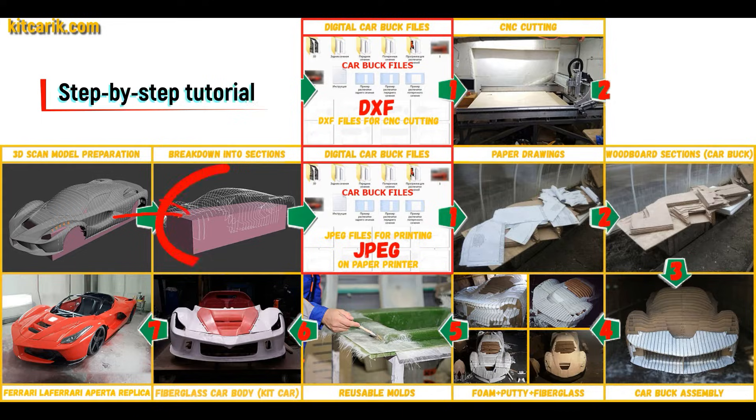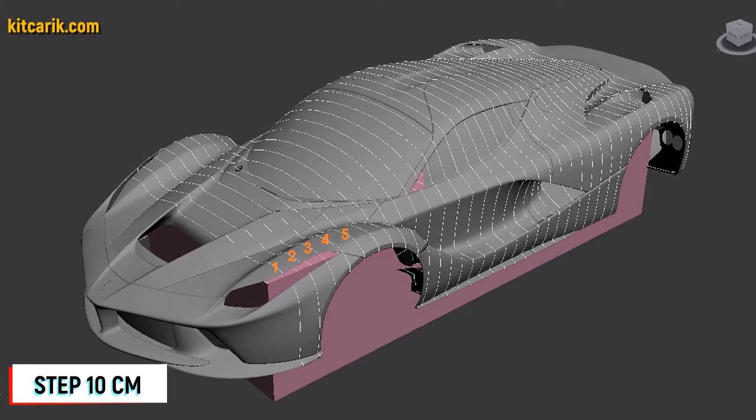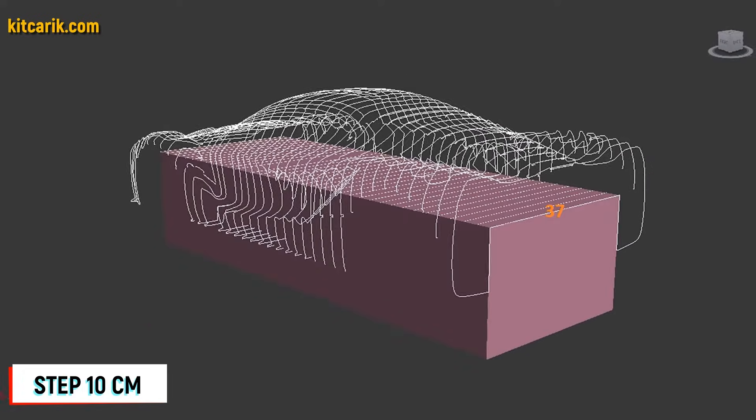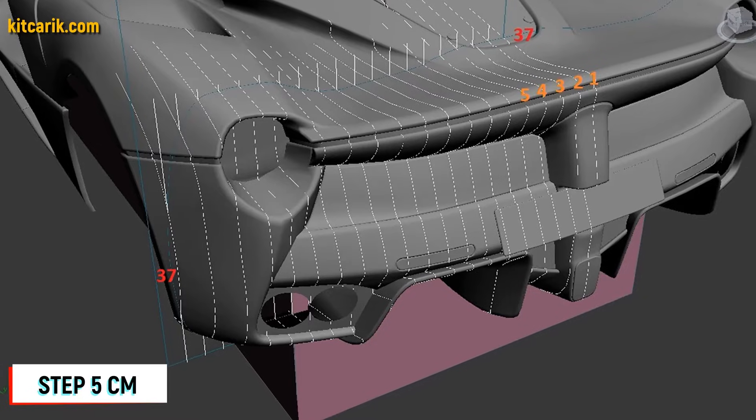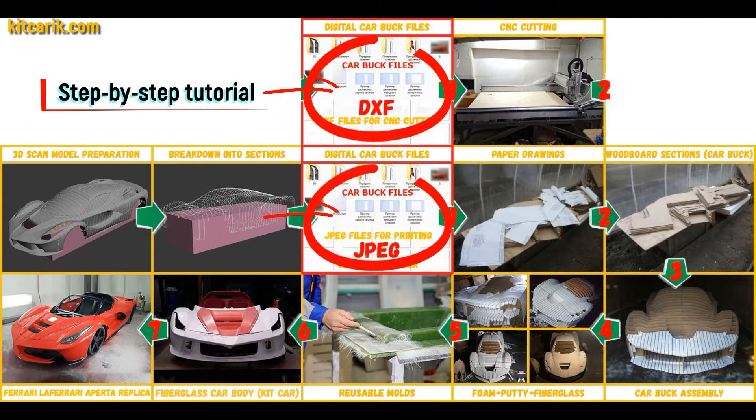After that, I divided this 3D scan model into sections. The standard step between the main car body buck sections is 10 cm. The step for front and rear sections is 5 cm. Then I saved the digital car body buck sections in JPEG and DXF format.